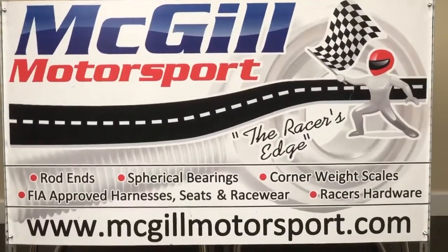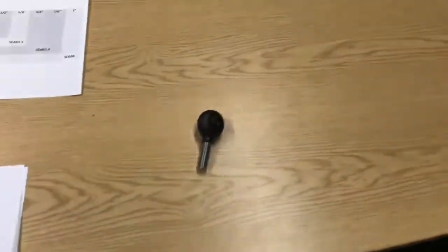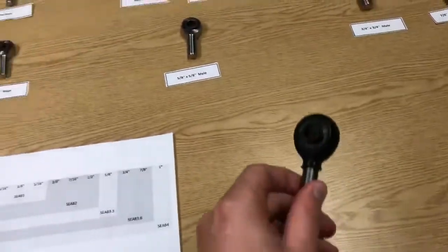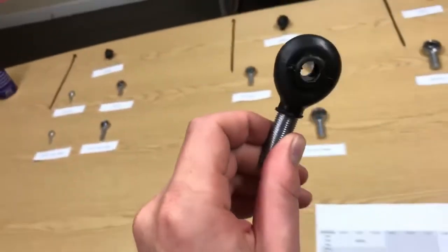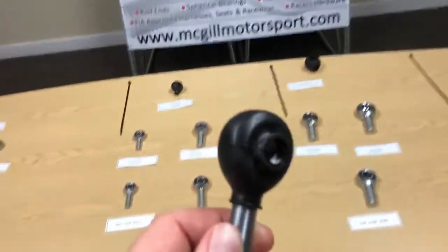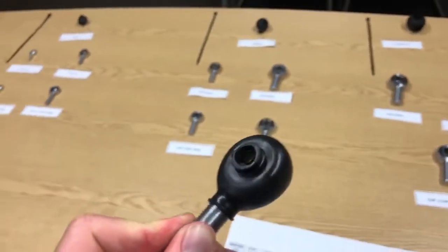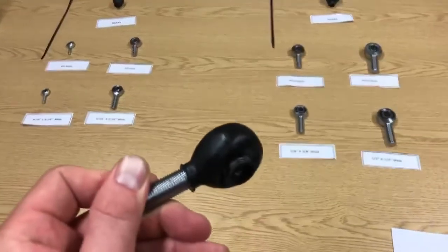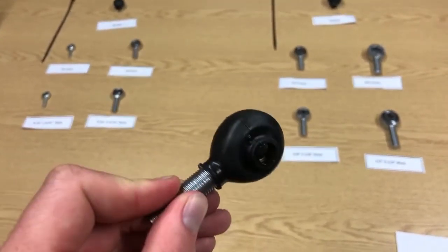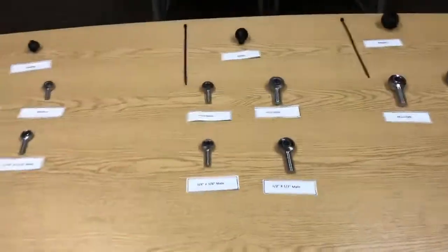Hi there, just a quick video from us at McGill Motorsport to talk about our sealing boots that fit onto our rod ends. These handy little sealing boots do a good job of keeping the dust and dirt out of the ball of your rod end, protecting it, and ultimately giving you some better performance, more durability, and preventing wear within the rod end.